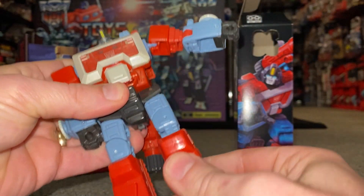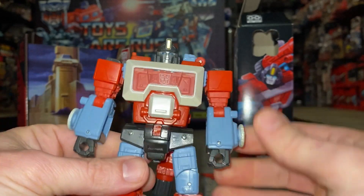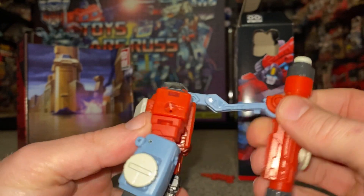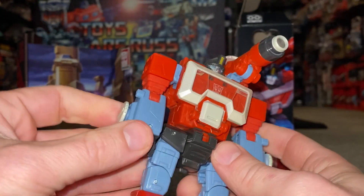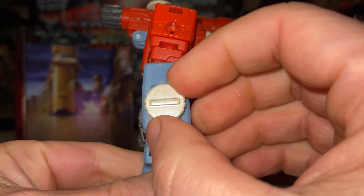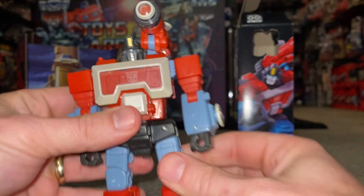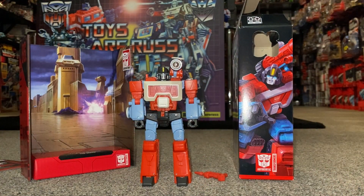We've got hips, front side knees, ankle rock — the lot. I don't spend too much time on articulation with new figures because they've pretty much got it all as you'd expect. By the looks of it this part is just going to fold up and sit there. Overall looking good — if I want to be picky, this perhaps could have been chrome rather than just painted and colored in, but otherwise I'm liking the look of this.